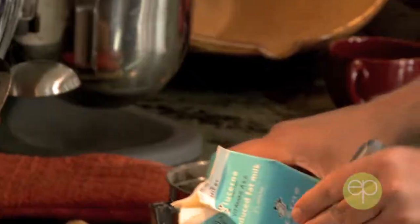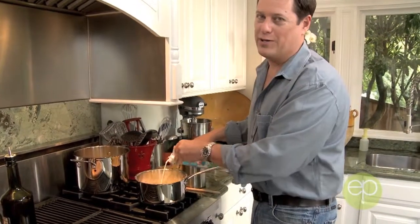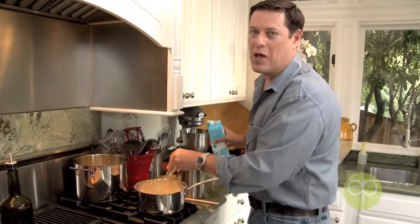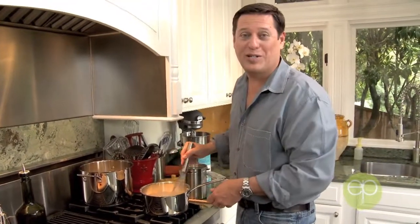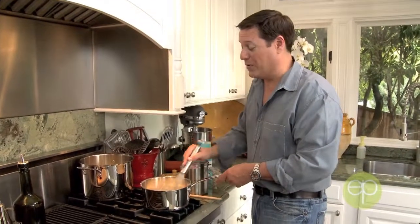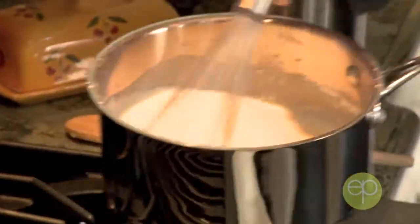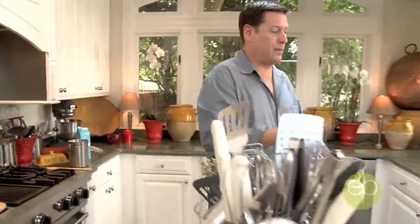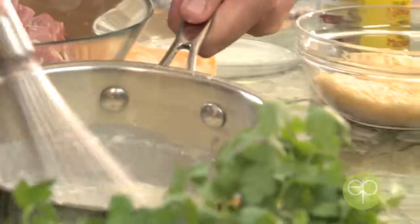We're going to stir and add our milk in. Anybody can do this. You say bechamel and all these rare sauces that master cooks make — if you know me and you watch Entertaining People, you know I'm not a master cook. But I absolutely love to make things that people like to eat. And I'm going to bring this over to my board. There's our bechamel. Look at that. Perfect.